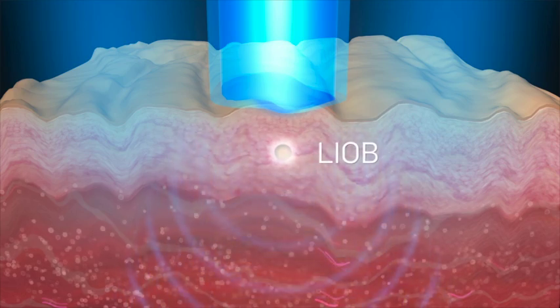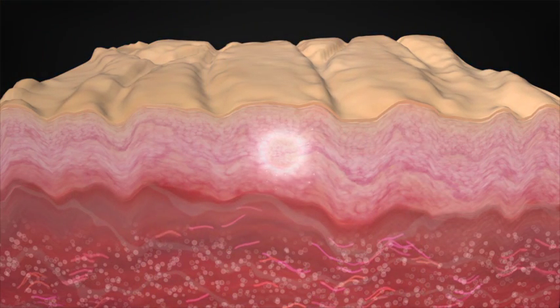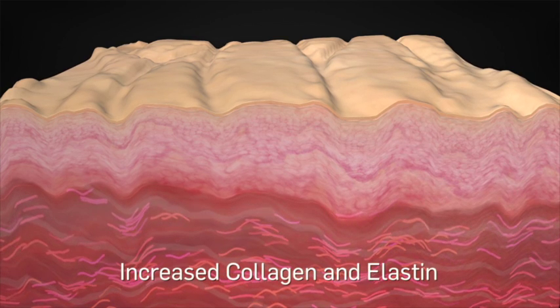The formation of LIOBs creates a pressure wave and initiates an epidermal repair mechanism involving cell signaling and inflammation, resulting in a dermal remodeling response. These factors lead to stimulation of new collagen and elastin production.